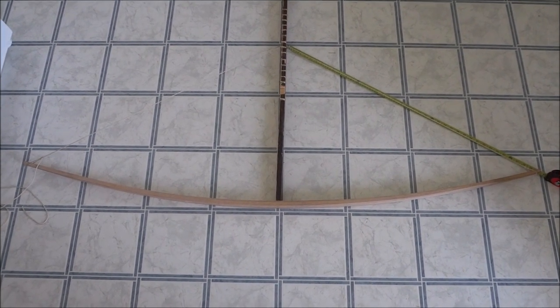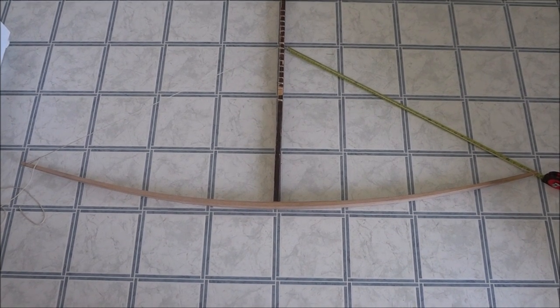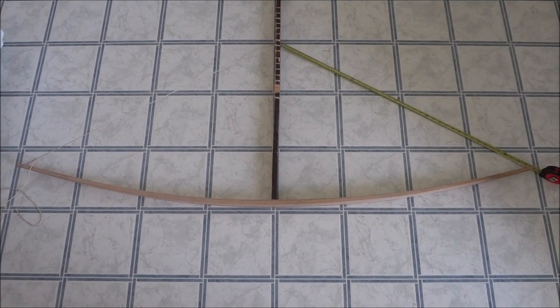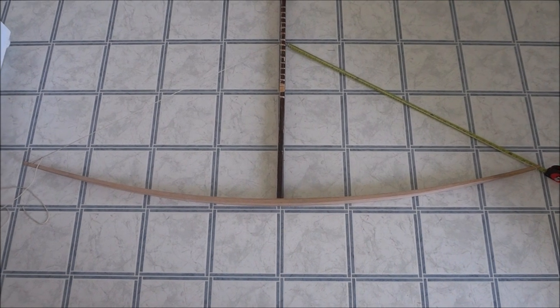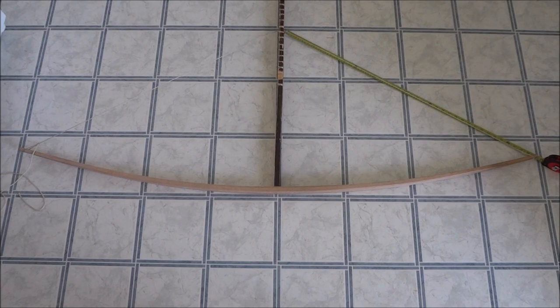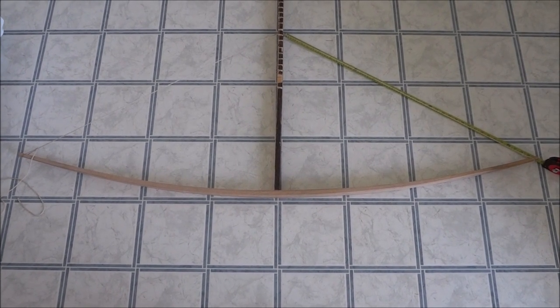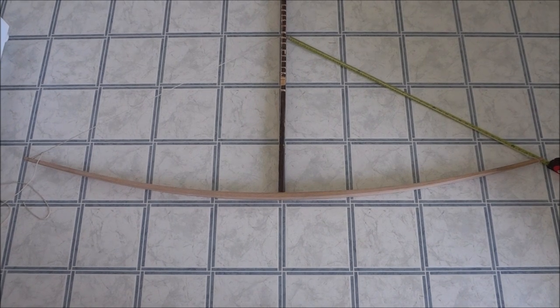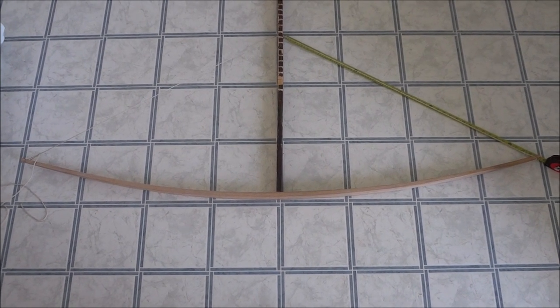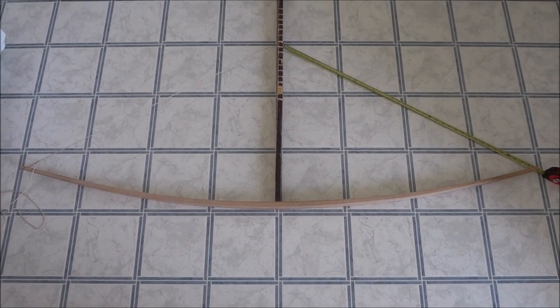I don't want it bending too much more in the handle than that right there. This is going to be tillered like a longbow. I tried tillering it an inch down but I don't like that method, so I'm back to center, and luckily I have enough meat. So right now that's with the training string, which is just the same length as the bow basically — training string at 24 inches.